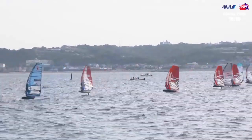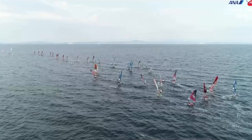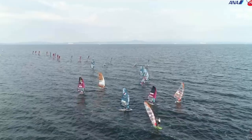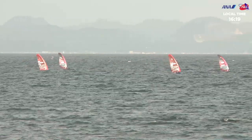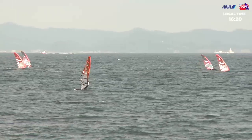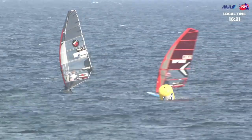Gonzalo Costa Hovel, Nico Prien, Steven Van Brockhoven — all those boys going right down the port end. The guys at the boat got absolutely done; a really light patch near the boat, hardly getting going. That looks like Nico Prien on the Neil Pride already coming this way. Enrico Morotti — they're not going to be first round the mark. Best line at the moment: Thomas Goya, Nicolas Goya and Nico Prien are looking good.